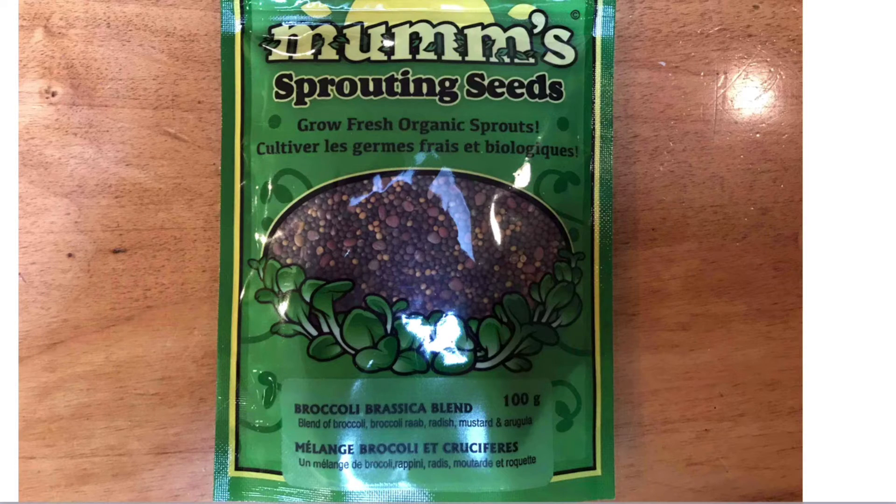Here's one in particular — this is a broccoli brassica blend, so probably cabbages and that kind of thing in here. So let's take a look at quickly how we can do this.